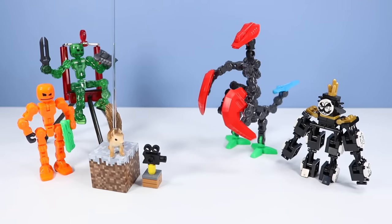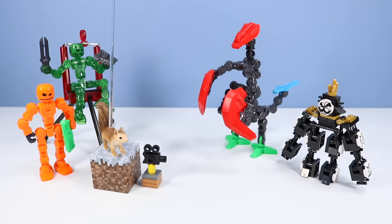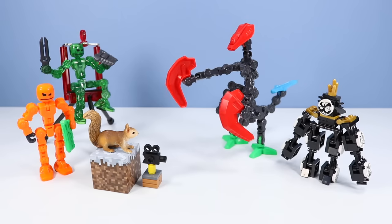Okay, everybody, settle down. Welcome to the ClickBot Modulus Audition Show. Today we are going to find out which one is the ClickBot Modulus. You fool, Squirrel.